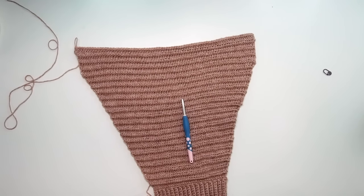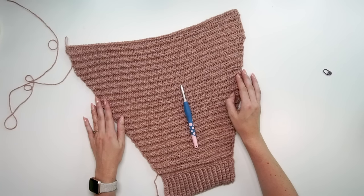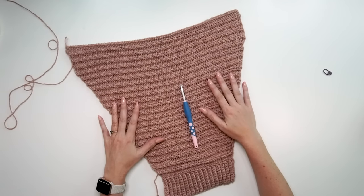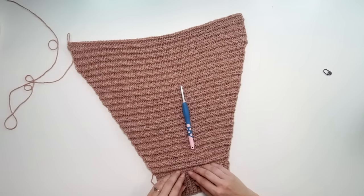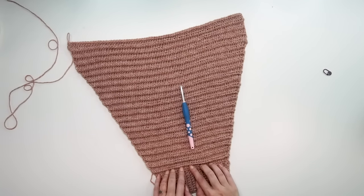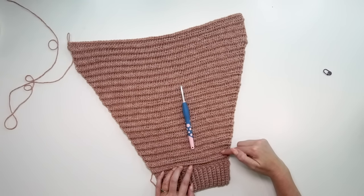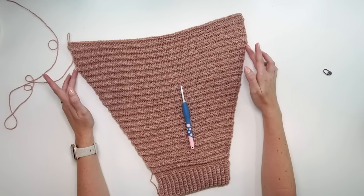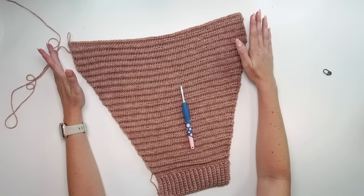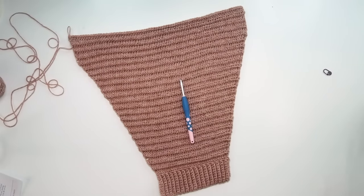Here's what the sleeve looks like once increased the necessary number of times. To recap for the size medium: I have a total of 46 rows. I repeated an increasing row on every second row a total of 18 times until I had 72 stitches, then did the remaining rows without increasing to get the full sleeve length.